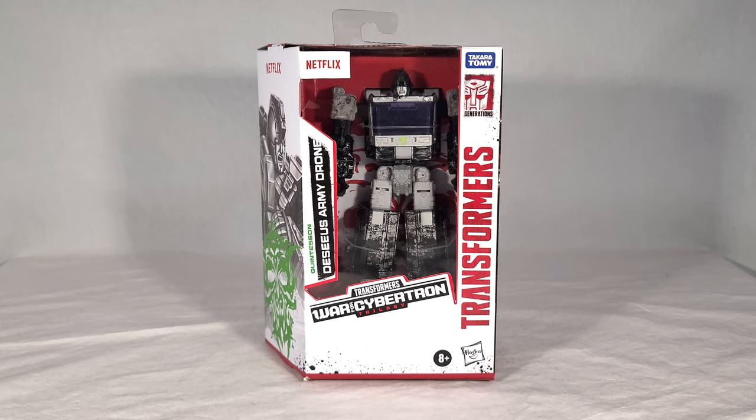If you've seen my reviews before, you know how this goes. We're going to take a look at the army drone's packaging, then we'll open it up. We'll see the instructions, then we'll see the drone itself in both vehicle and robot modes. I'll be doing some group shots and comparisons today, and then at the end of the video I'll give my final thoughts.